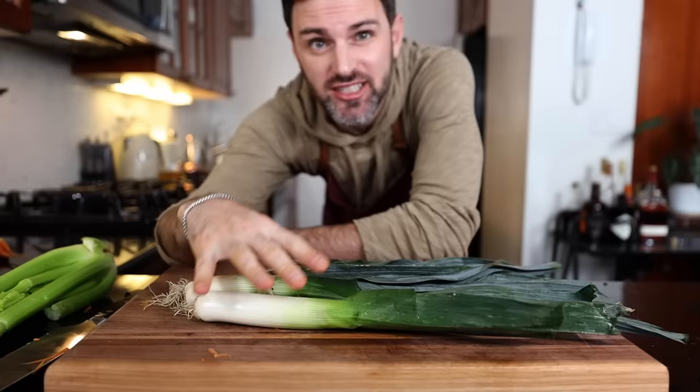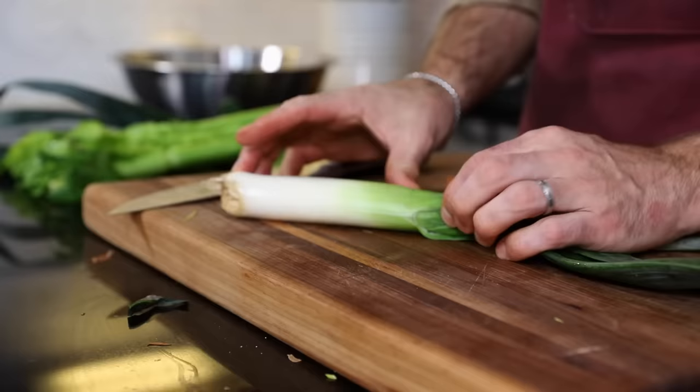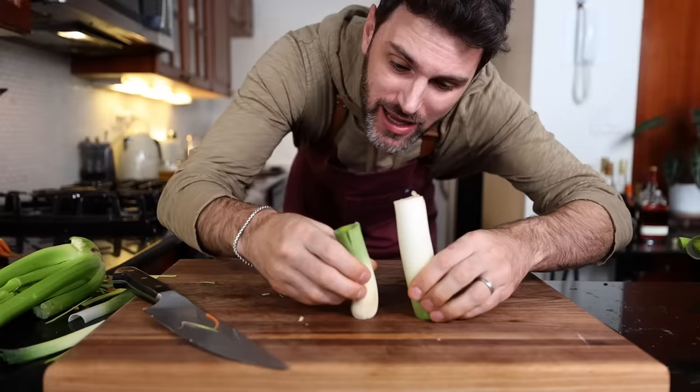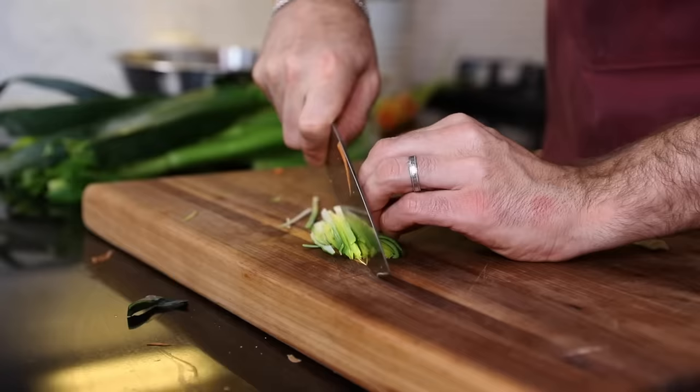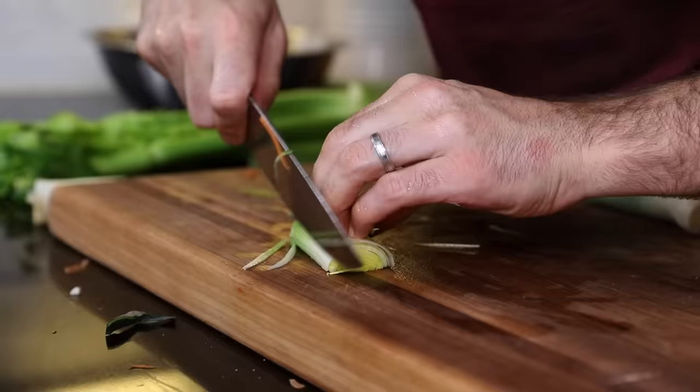Some leeks. Anytime I take a leek out of the fridge and show it to you, you always have to ask — has it been washed? Yes, washed thoroughly. The tender part, which is the white and the light green. After a closer inspection, I believe they need a second wash — there's all sand up in there. One and a half inch slices.